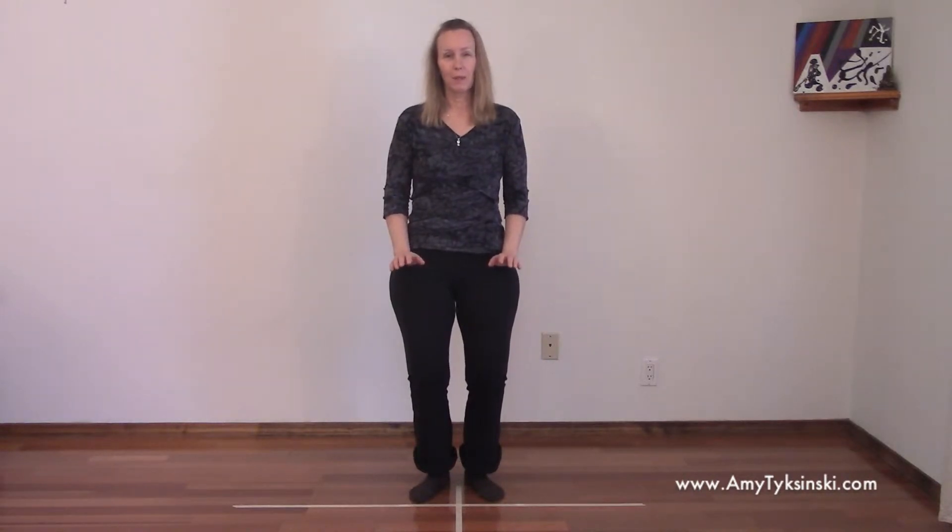This is the only movement that starts to your right. All the other movements we start on the left side, stepping forward with the left foot or to the left. But this is the movement that will start to your right. And I'm mirroring you, just so you're aware of that.